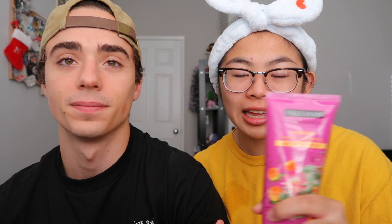Time to decide our favorite mask — I already have mine in mind. All right, drum roll. No way — we have the same favorite! This is the cactus and cloudberry water gel mask. This one is my favorite first of all because of the fresh smell, the feeling of like aloe — it felt really good to put on, it wasn't super messy, and it was really easy to get off.